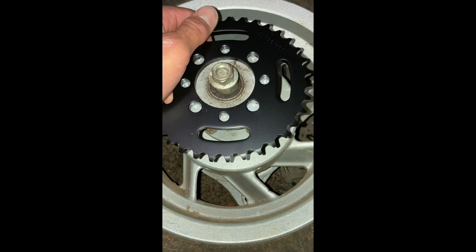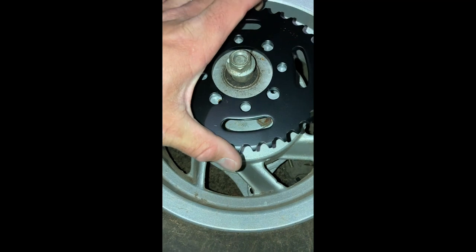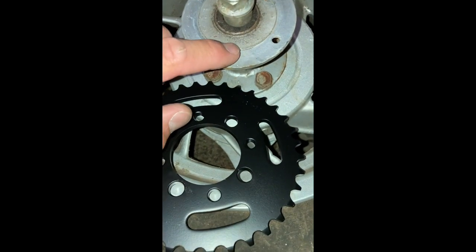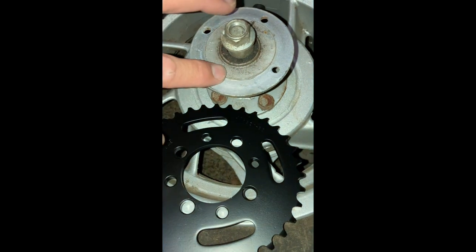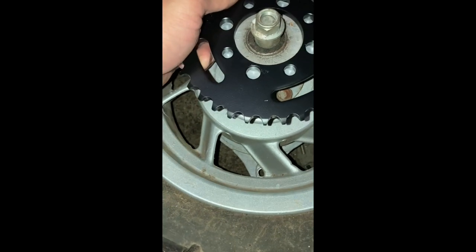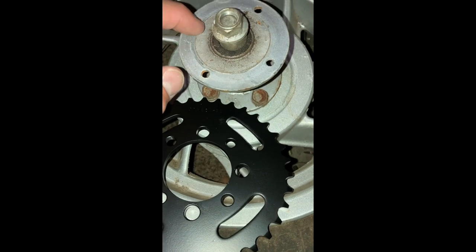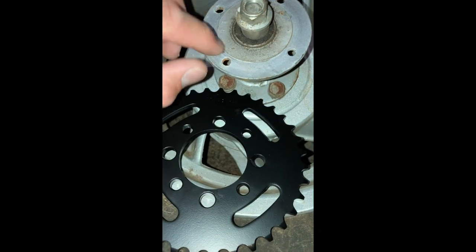As you can see, the hole in the center where the hub is supposed to align is just barely too big. What I do with these is run my angle grinder around this and trim about a millimeter off around the entire thing as evenly as I possibly can, and then it just drops right on. You literally just barely shave it because it just barely doesn't fit.